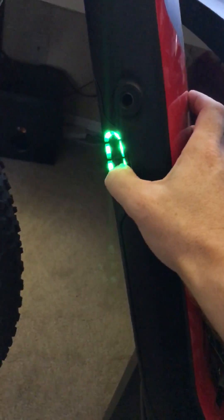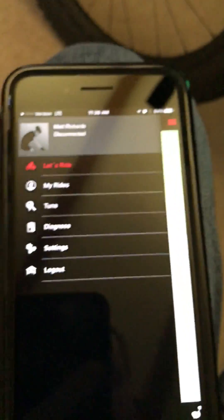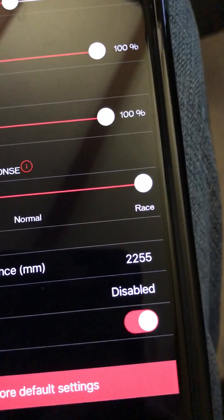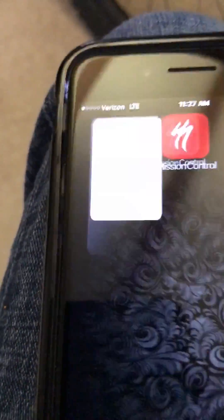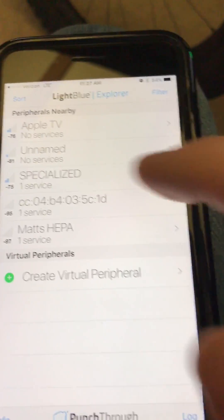Quick video on this mod for my bike. I'm going to turn it on and use the Mission Control app just to verify the factory settings. You can see the setting shows the factory wheel size of 2255. Now I'll close this app and open up the LightBlue app.